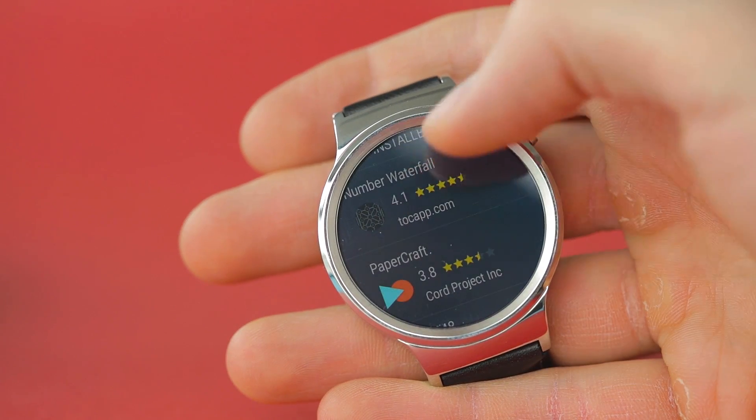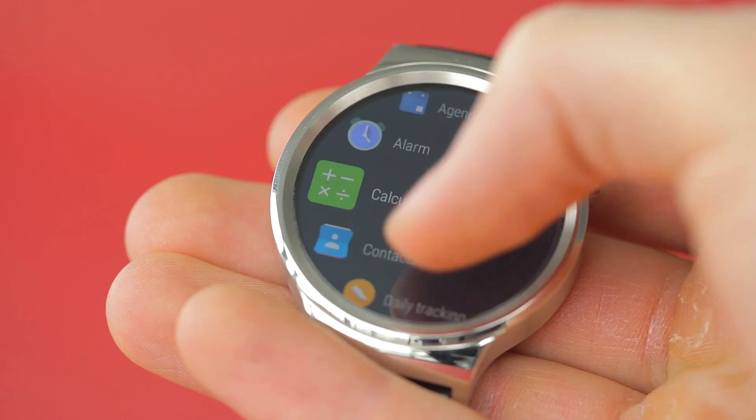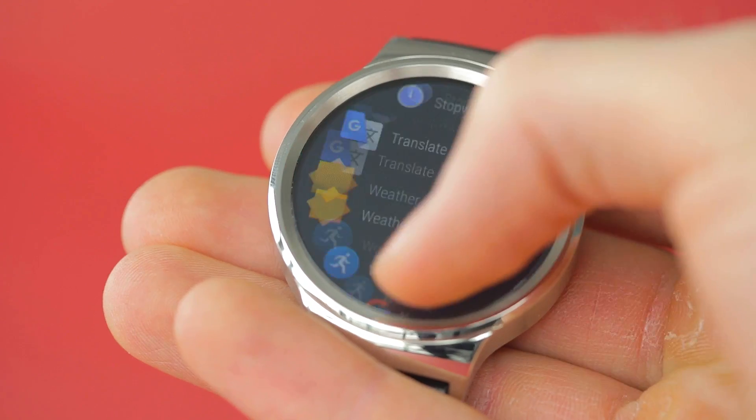One of the best features to come out of the 2.0 update is the new, very beautiful app drawer. It shows you your recently opened apps, your favorites, and then all of the other smartwatch apps in alphabetical order.